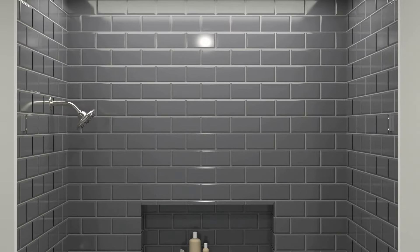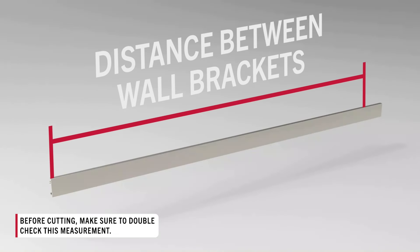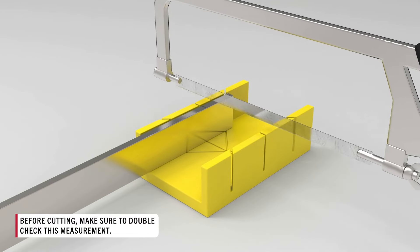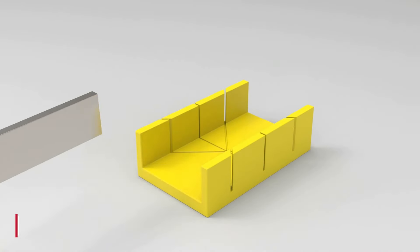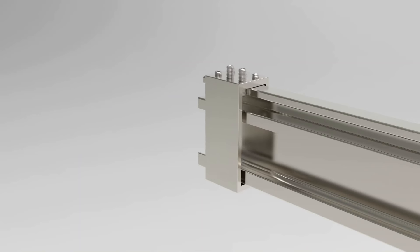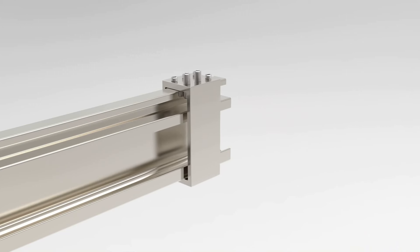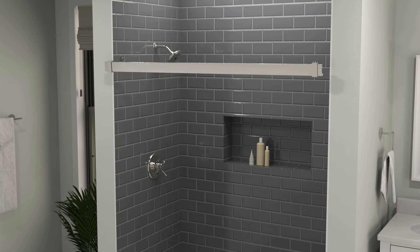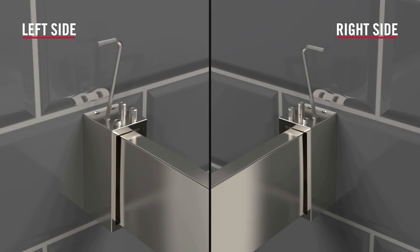Measure the distance between the insides of both wall brackets. Subtract a 1/4 inch from this measurement and mark it out on the top rail. Double-check your measurement and mark, as a miscut rail could easily ruin an install. Once certain, cut the top rail at this mark. Remove the covers from both inside rollers and slide them into the top rail, followed by the top collars, ensuring that the longer collar set screws are on the same side as the roller bolts. Hold the top rail in line with the wall brackets and slide the collars back over the brackets. Using an Allen wrench, hand-tighten all set screws on top of the collars until each is fully secured.